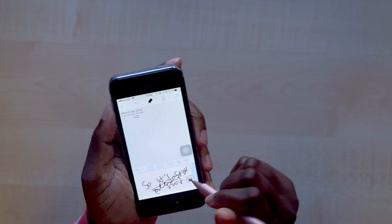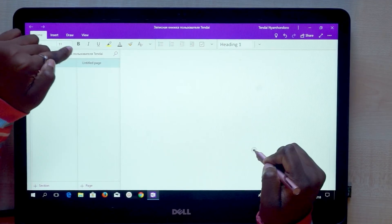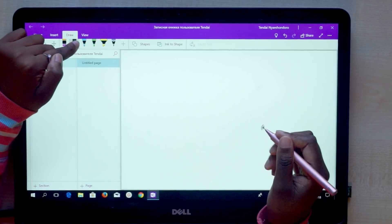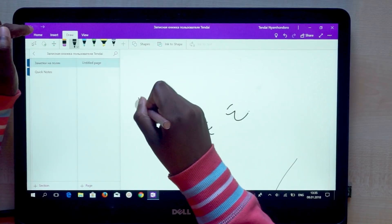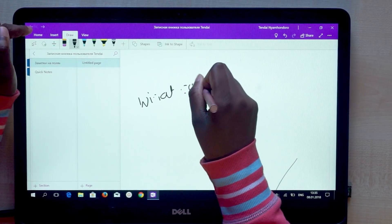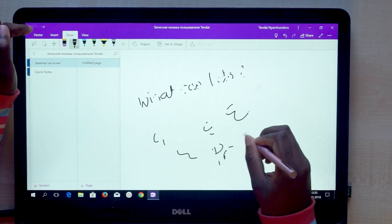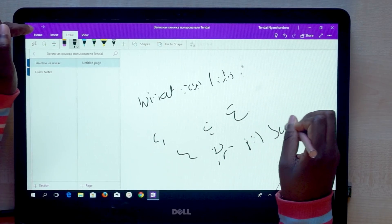I also used my Dell Inspiron touchscreen laptop to try it in OneNote, and that didn't really work out either. Generally the stylus is supposed to work with any touchscreen, which makes perfect sense since it works like a finger — but it's not a stylus you would use to take notes unless you really have all the time in the world.